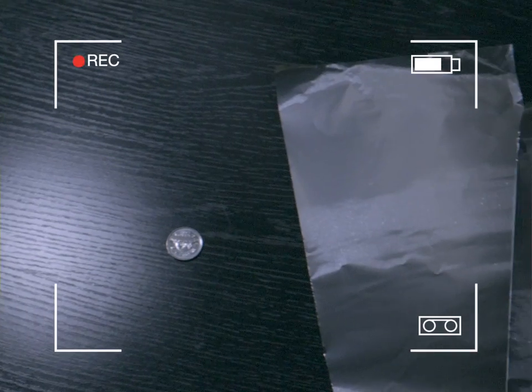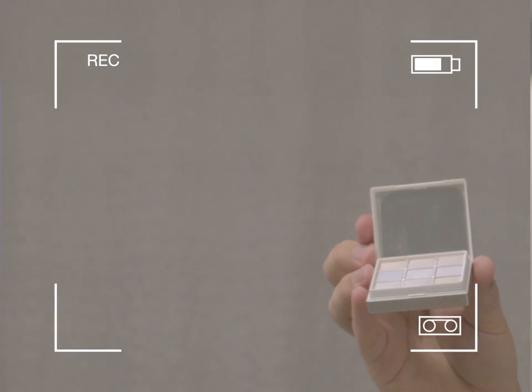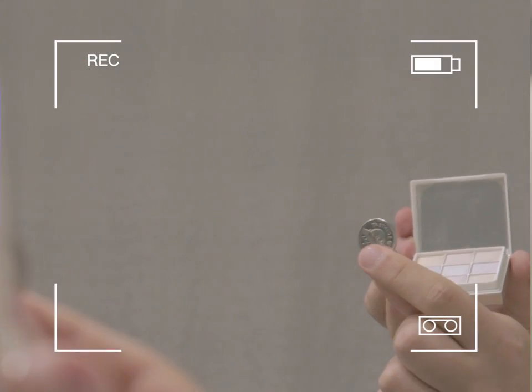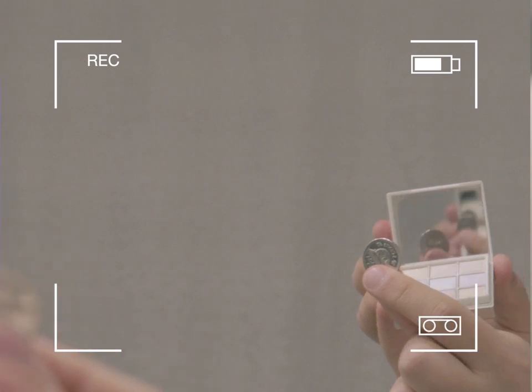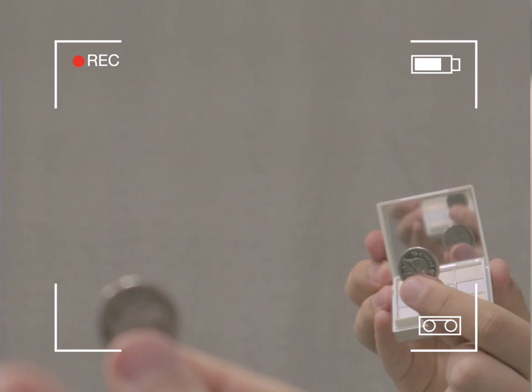Really easy. All you need is two reflective objects and a nickel. First off, you're gonna start by placing the reflective objects opposite of each other like this. Then you'll just place the nickel in between. As you can see clearly, there are millions and millions of nickels inside of the mirrors.